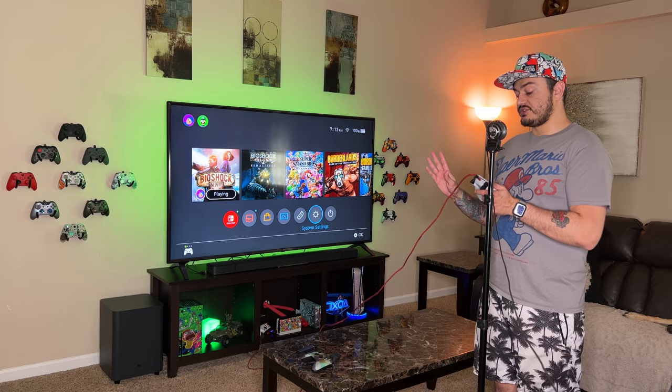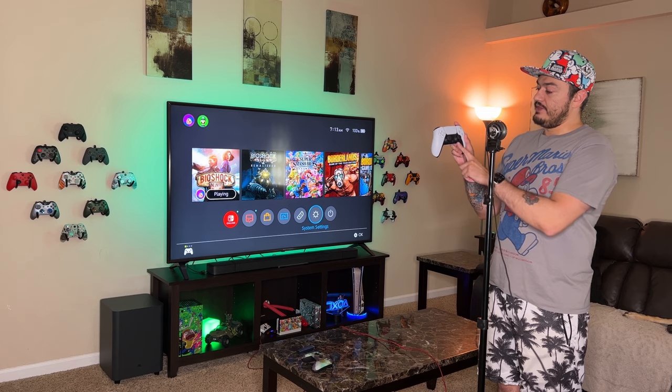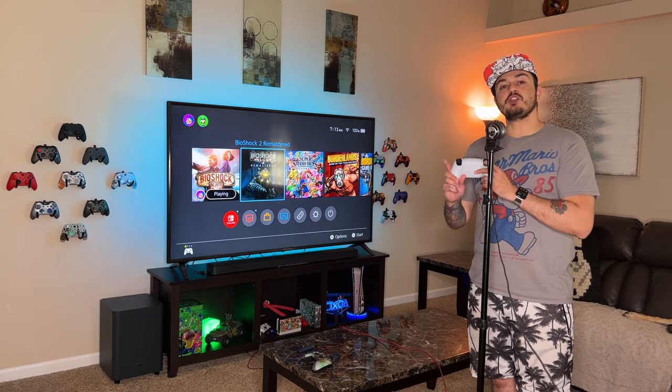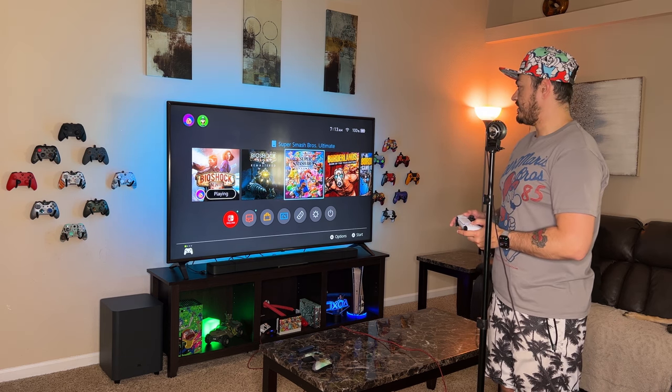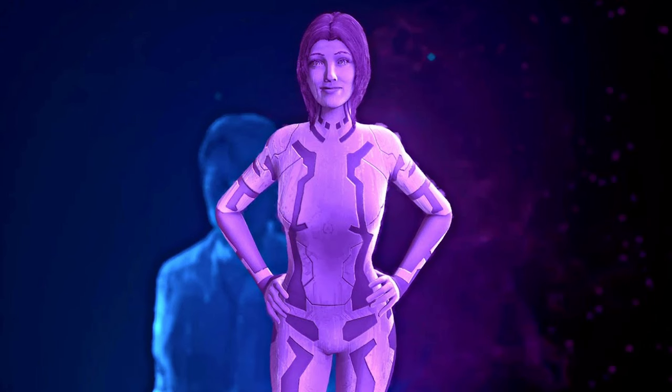To get it working wirelessly, guess what you're going to do? Unplug it, wait a couple of seconds, and then go ahead and wake up the controller again. We are using a PlayStation 5 DualSense controller wirelessly on the Nintendo Switch — what a day and age we live in for gaming. That's hot. How about Team Green, though? How about Xbox?